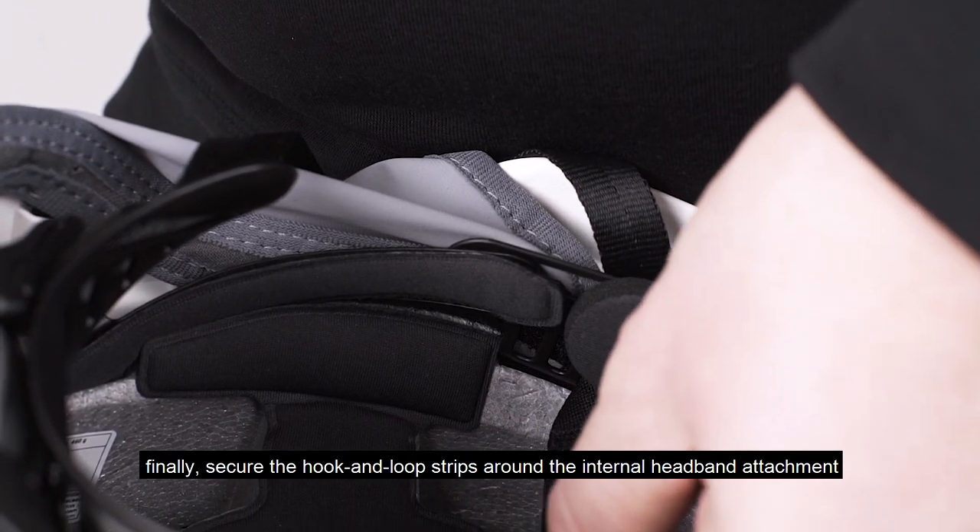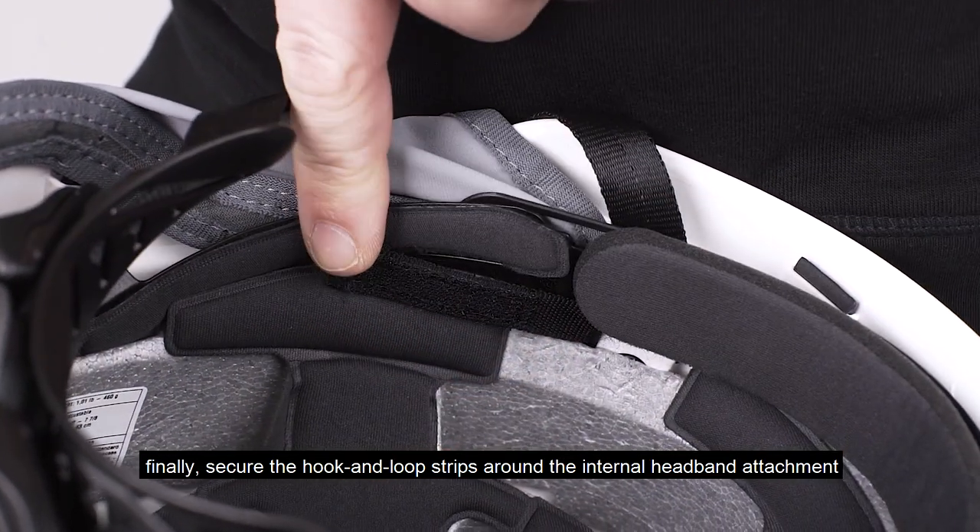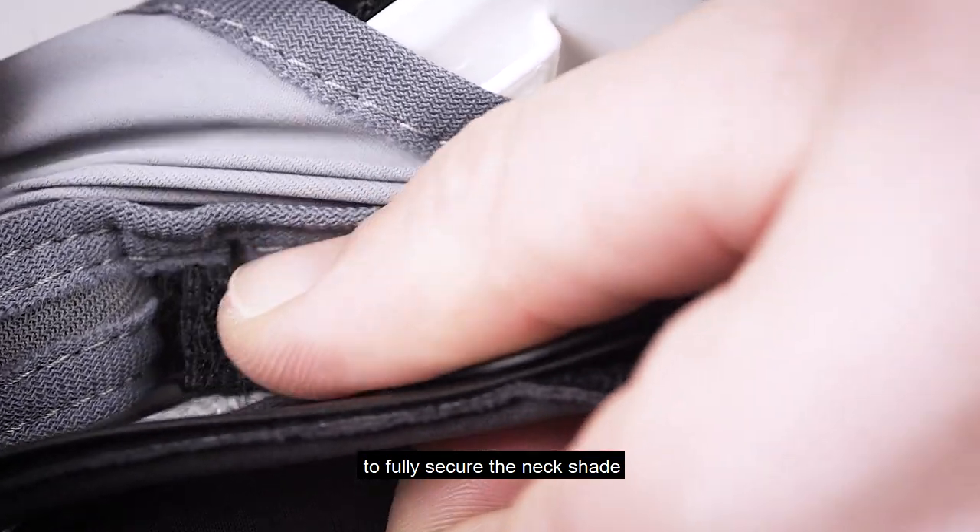Finally, secure the hook and loop strips around the internal headband attachment to fully secure the neckshade.